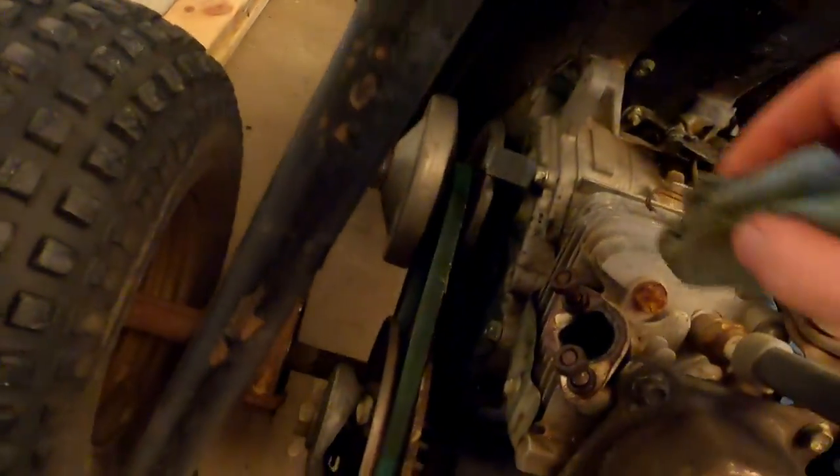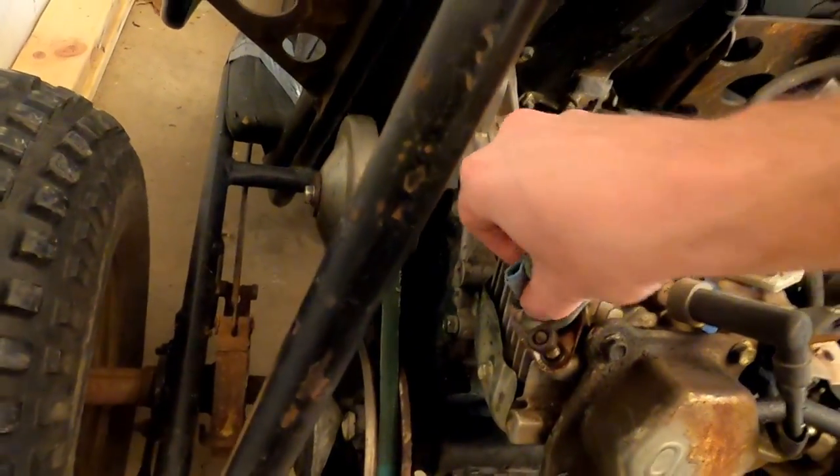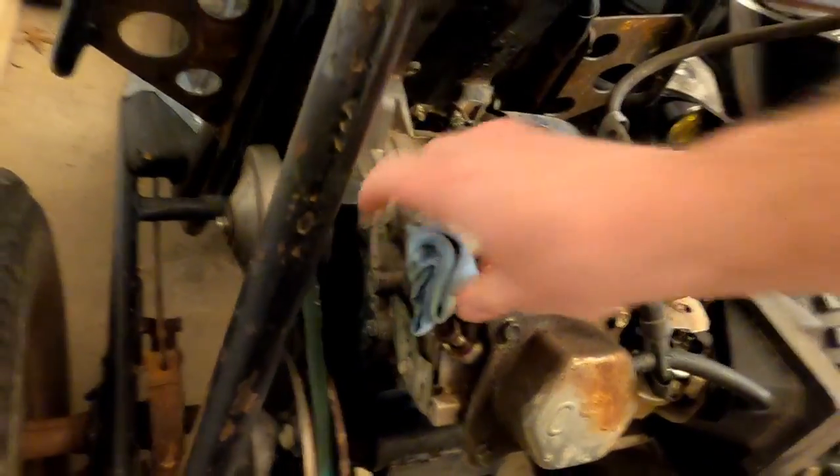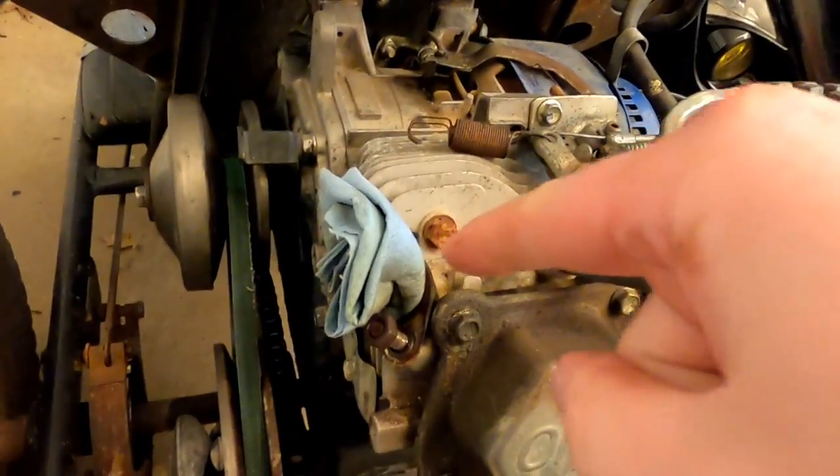One thing I want to get on real quick, especially if you're going to be doing this over a day or two: put something in the hole so you don't drop something down into the head.